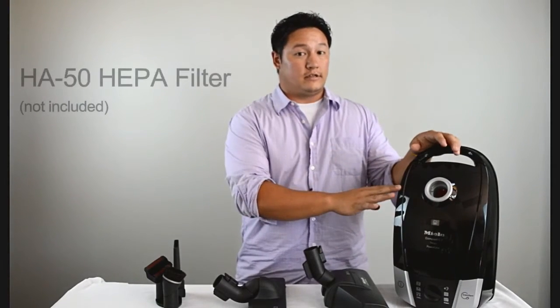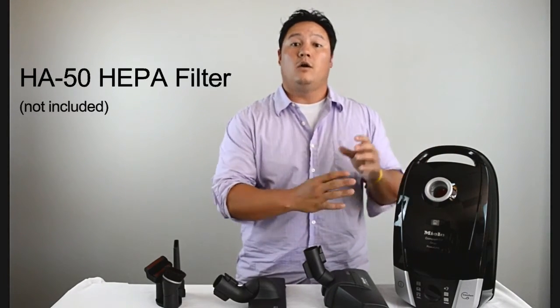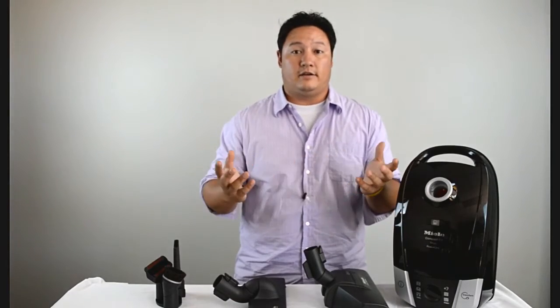This is ideal for customers with asthma and allergies. This unit does not come with a HEPA filter, but one can be purchased to make it the ideal asthma and allergy vacuum.